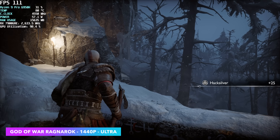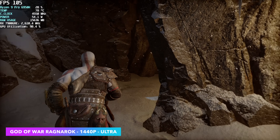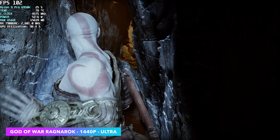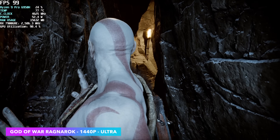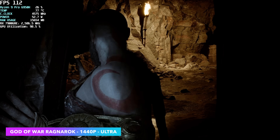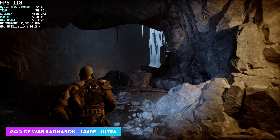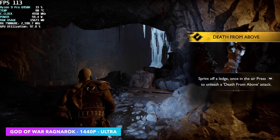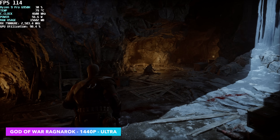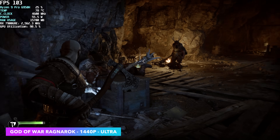Finally, I want to move back over to God of War Ragnarok — 1440p, ultra settings, no FSR, no frame generation. We're seeing an average outdoors of around 108 FPS, but indoors it does jump up much higher than that. Going from that iGPU over to the 7900GRE connected over Oculink is definitely going to give you a big boost in GPU performance. This GPU is overkill for a PC like this — I personally recommend something like an RTX 3060 or an RTX 4060.